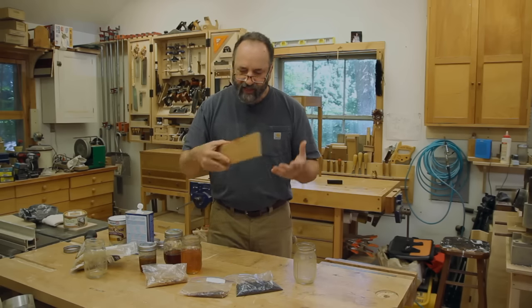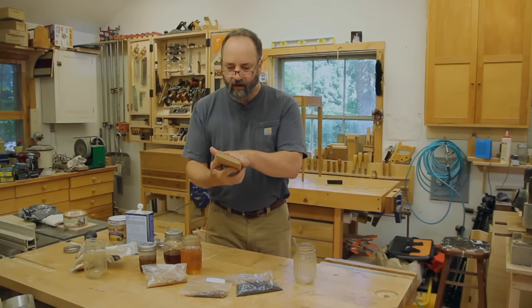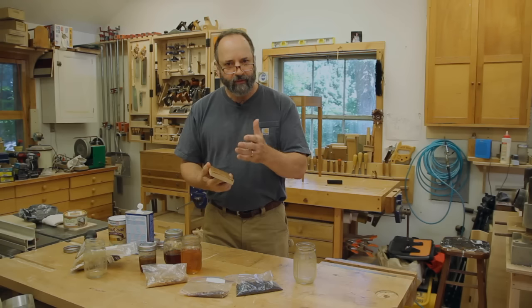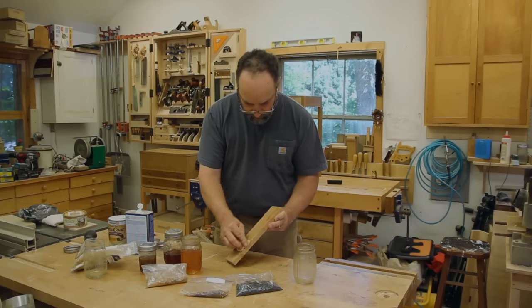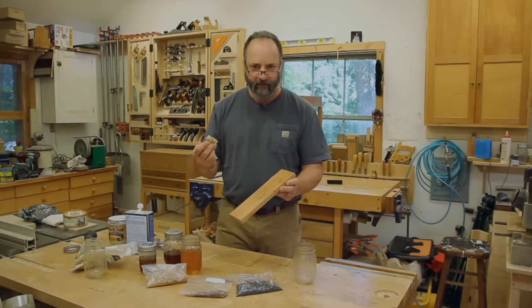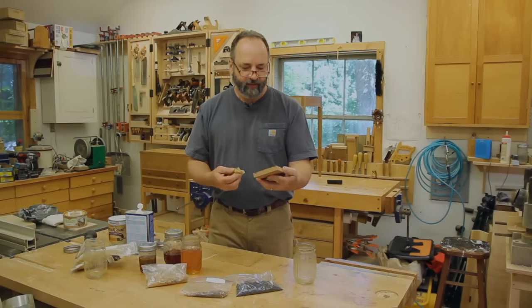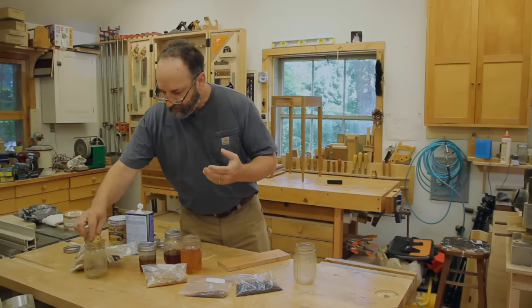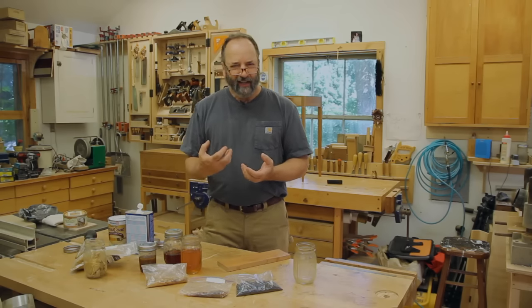Because the shellac dries through the evaporation of alcohol, that evaporation causes the surface to be kind of cool. If the surface is still cool to the touch it means the alcohol is still evaporating. What I'm looking for is not a really high gloss like French polish — I'm looking to mimic a nice oil-and-wax-in-the-wood finish with a nice satin luster. The advantage of shellac is that the sheen it builds is more durable and more permanent than an oil finish, which can get kind of dry-looking.